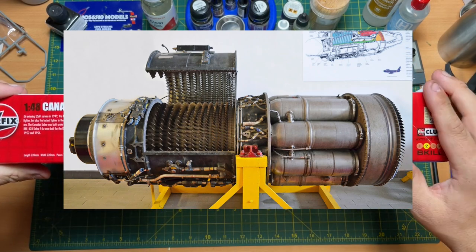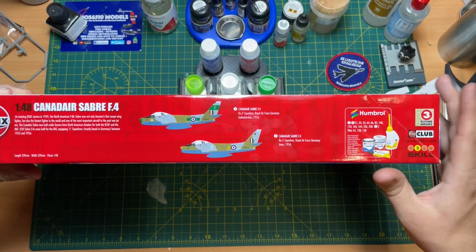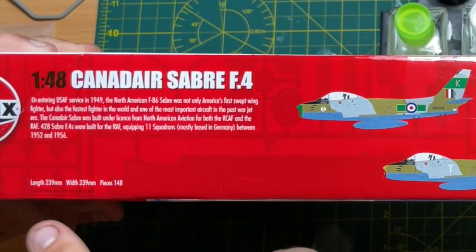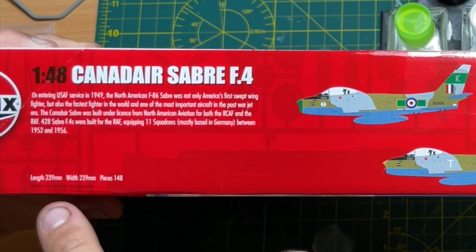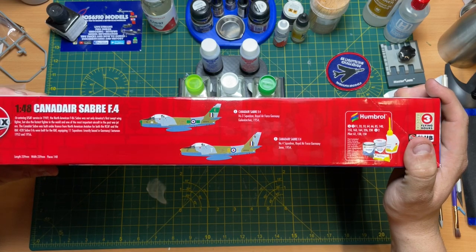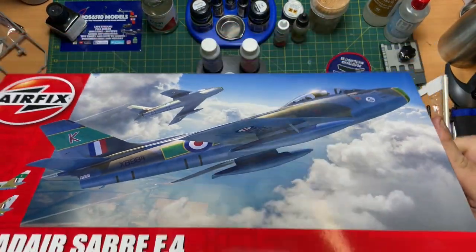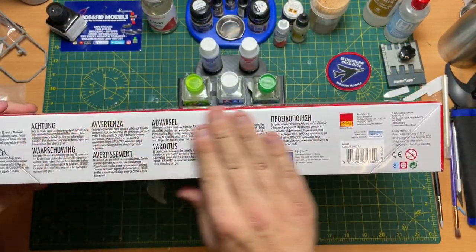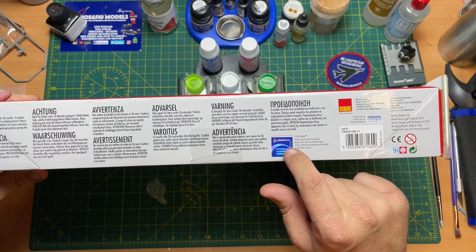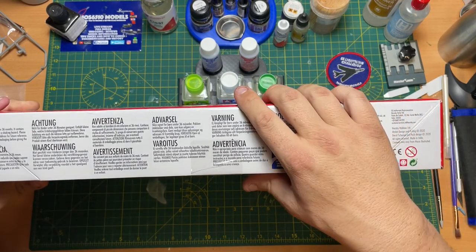So inside, these are the paints that you're going to need - quite a list there, so I'm not going to go through them all. It's a Skill Level 2, three flying hours in this one, and there are 148 pieces. The length and the width are exactly the same: 239mm by 239mm. Lovely box art, Cartograph decals, Boeing officially licensed product. The code for it is A08109.